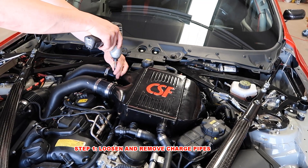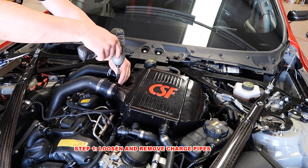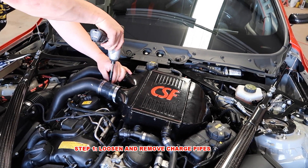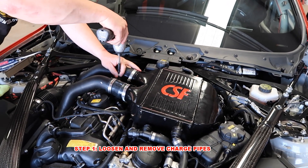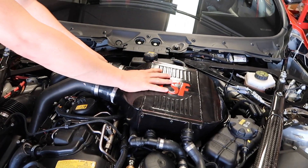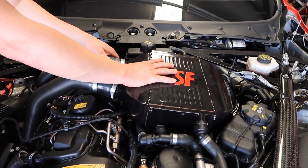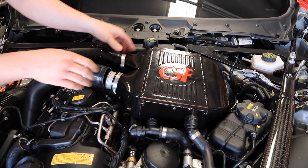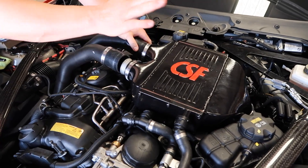First step you guys are going to do is you're going to remove the charge pipes. You're going to loosen up your hose clamps or whatever type of clamps you guys have on your charge pipes. Go ahead and loosen up both sides. That way you can actually pull the charge pipes back and get them loose from the actual cooler itself, and that way when you guys go to remove it, it'll pop out just fine.